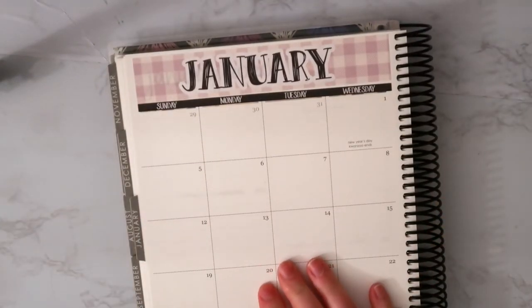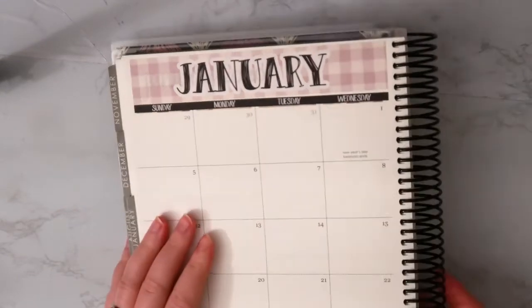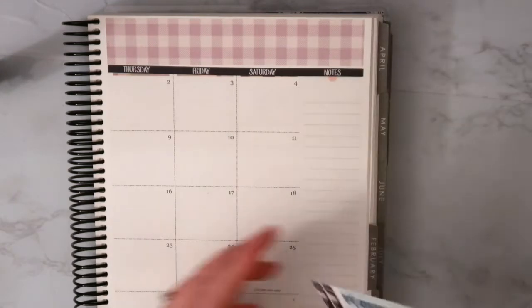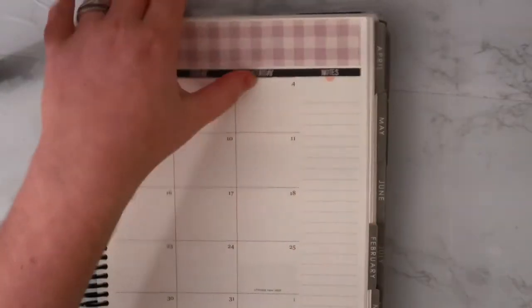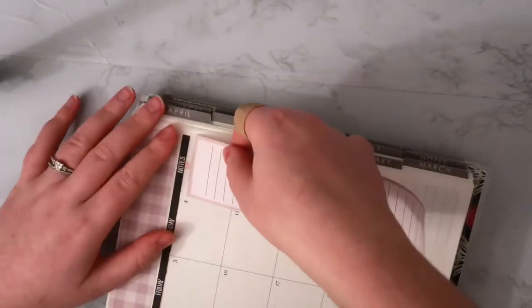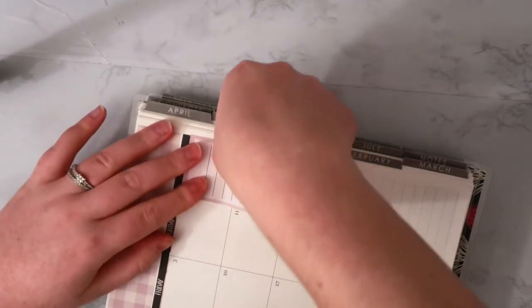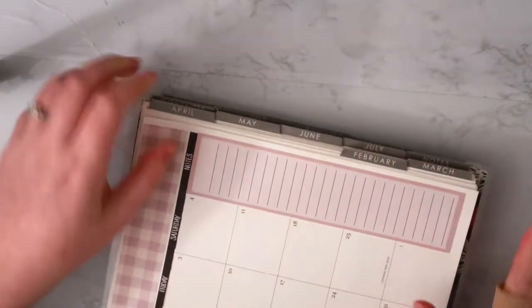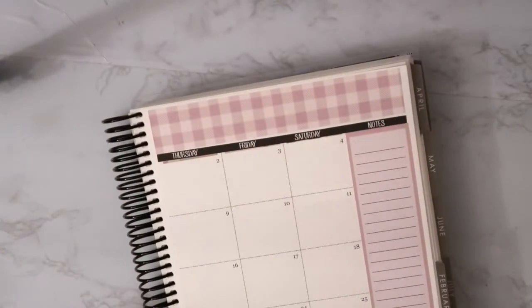I have to do the side stuff too — I totally forgot. You get this super long list, which I like never use my sidebar in this planner, but that's cool. It goes the whole length of the side, which is really nice.